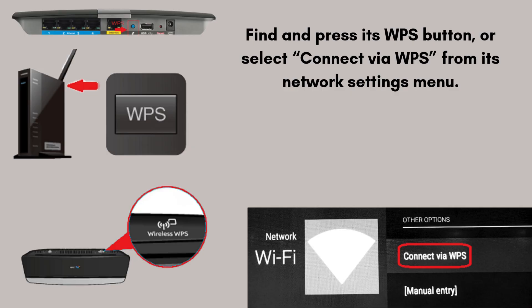Go to the device you want to connect — a Wi-Fi extender, smart TV, printer, etc. Find and press its WPS button, or select 'Connect via WPS' from its Network Settings menu.